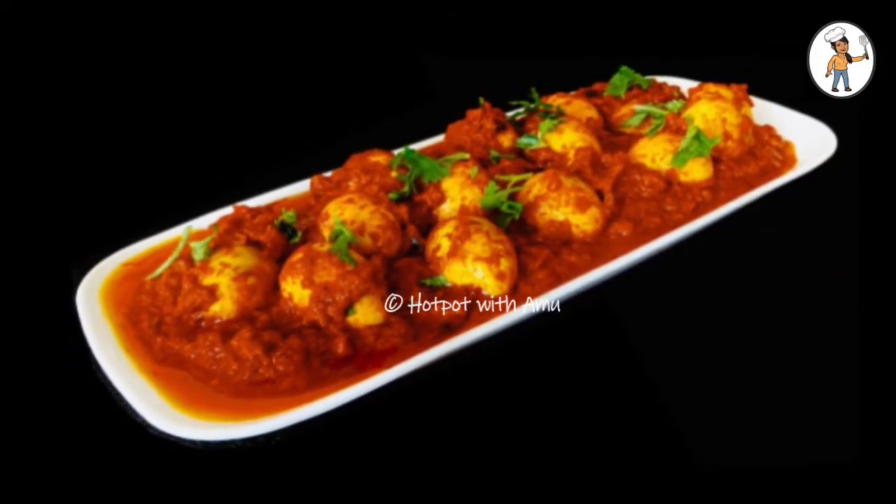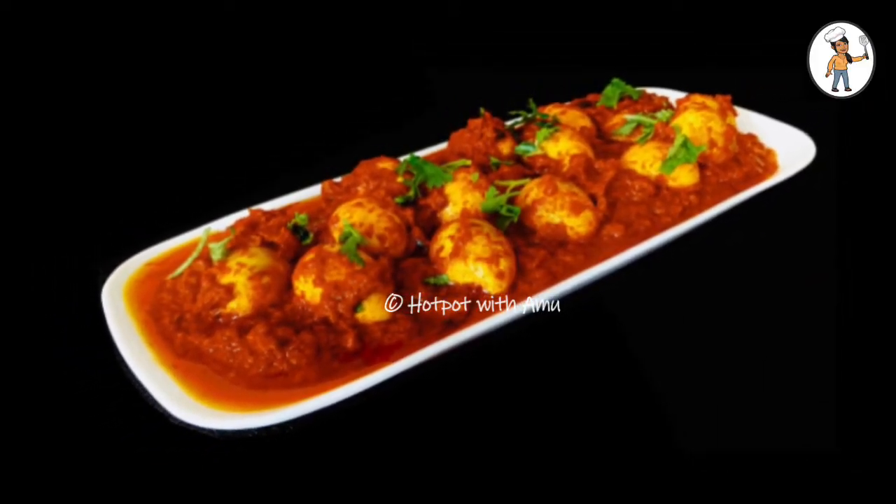Hello and welcome to my channel. Here is a quail egg masala.